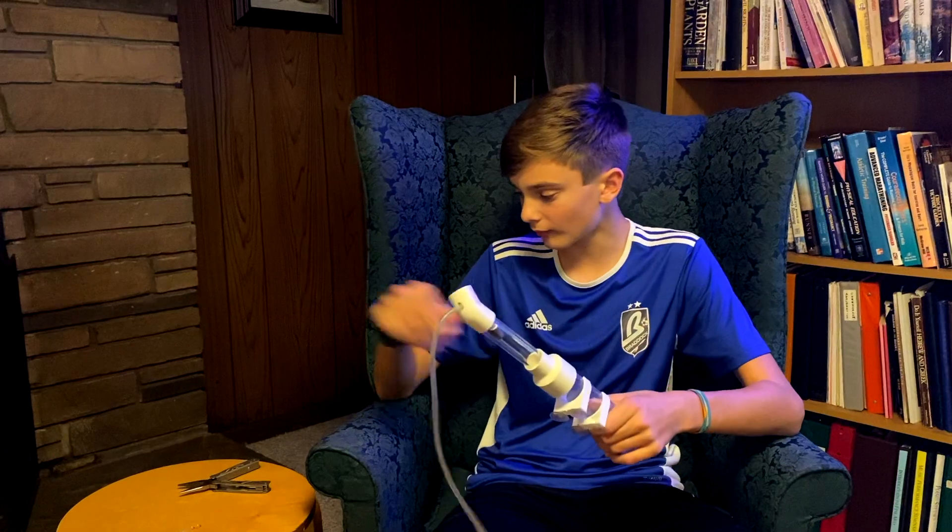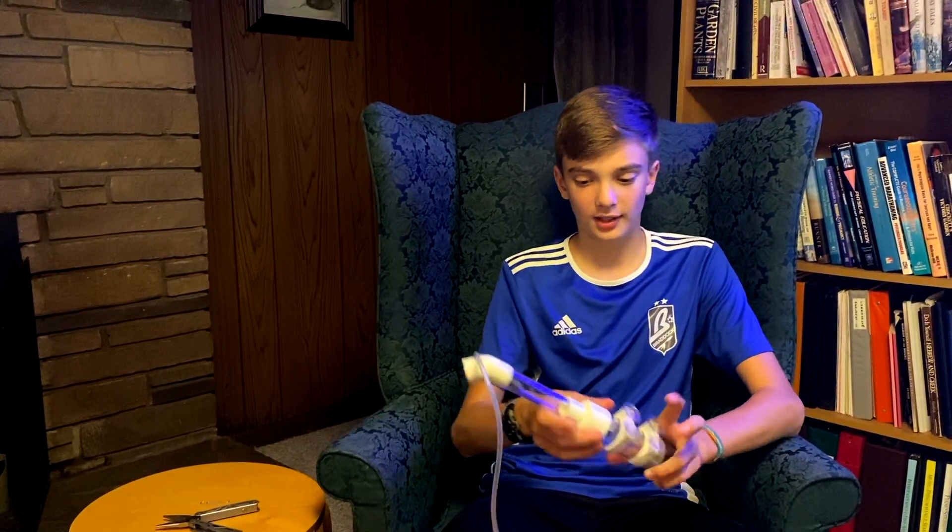My African Rot Crebensis female is holding some eggs, and she's swallowed or spit them — whichever one she does — for the past three times that she's held. So we're going to be pulling her eggs and putting them in a tumbler. I have a paper clip ready that we're going to stretch out and form into a little hook.